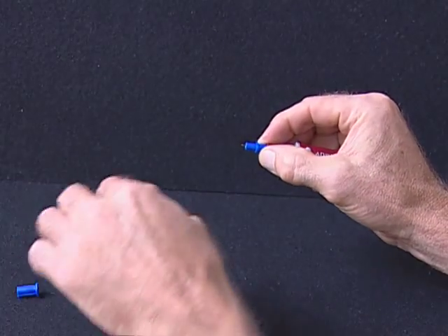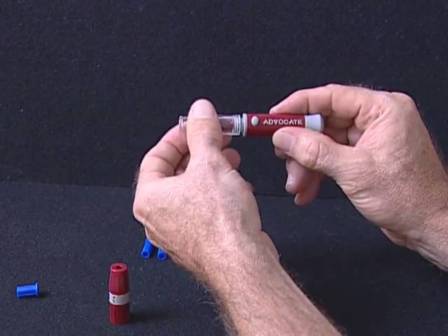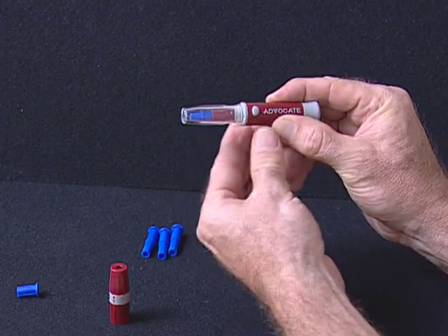If you would like to obtain blood from a site other than the finger, replace the lancet device cap with a clear cap. For more information, please read your owner's manual.